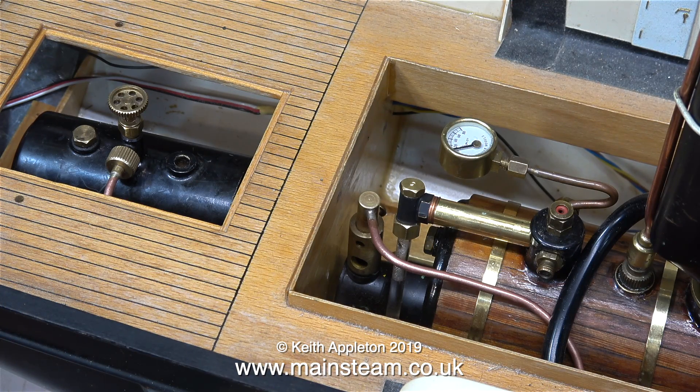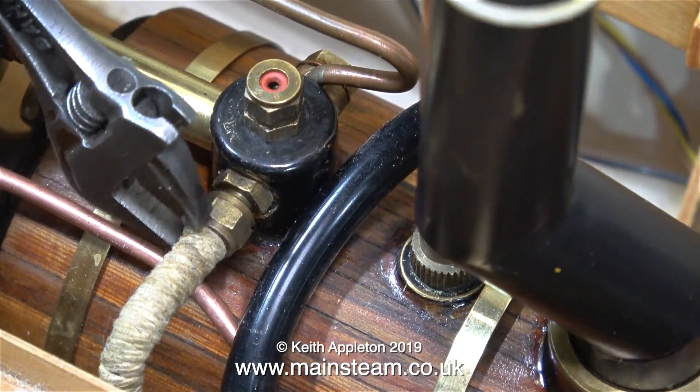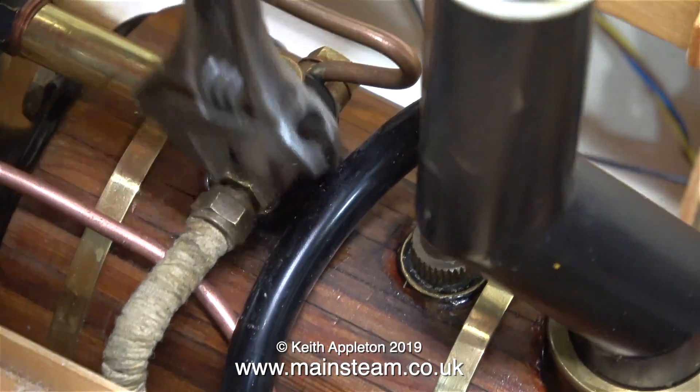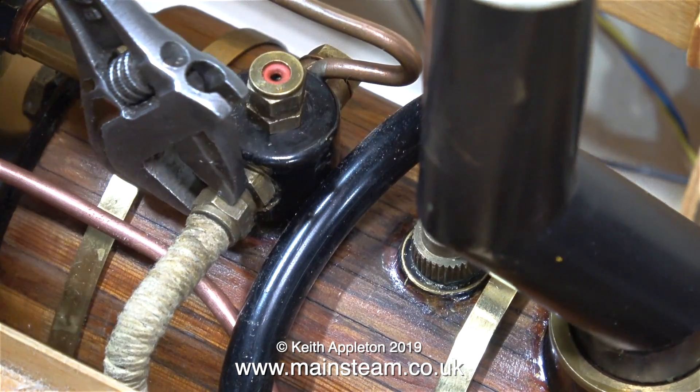Here is the boiler fitted into the boat using the original screw holes in the wood. I've put the pipe in place and connected it to the gas tank so it's all ready to go — well, almost. It's possibly a good idea to connect the steam outlet to the engine, and that's what I'm doing here. As always I'm using my Barco spanner because it's got very large wide jaws for its size and doesn't round the nuts.